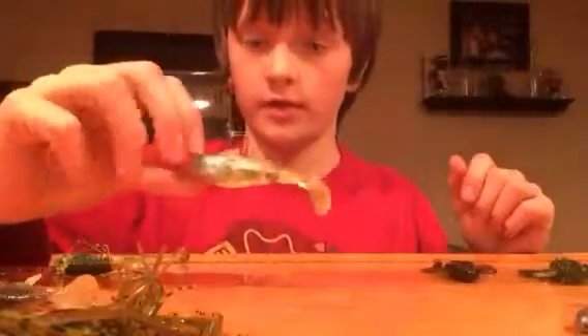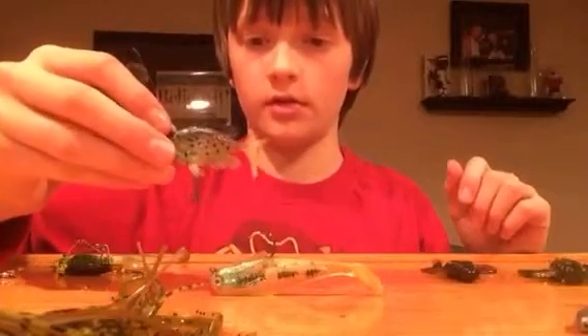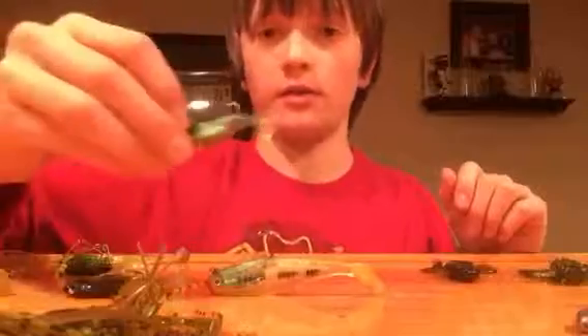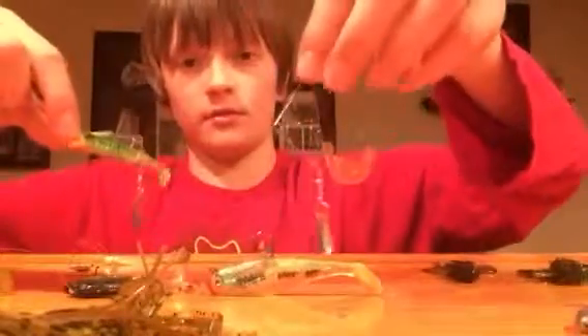Now onto my swim baits and jigs — I'll go over my swim baits first. This is a little swim bait that I got. This is a crappie swim bait. This is another little swim bait, I've got two of those. These are my spinner baits — I've got this one and this one, and then I've got this one that looks like a shad — a little spinner.